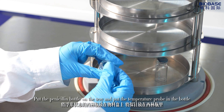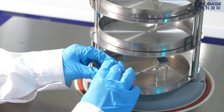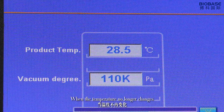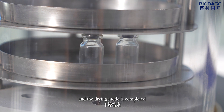Put a penicillin bottle on the tray and place a temperature probe in the bottle. Click the vacuum pump button to start the drying mode. When the temperature no longer changes, turn the handle to compress the bottle cap and the drying mode is completed.